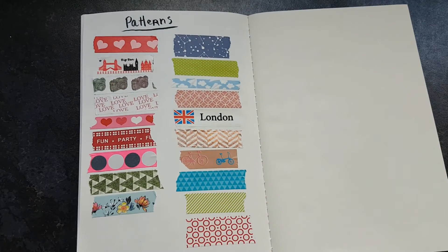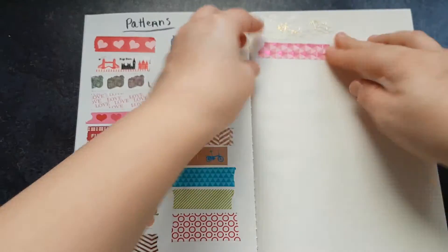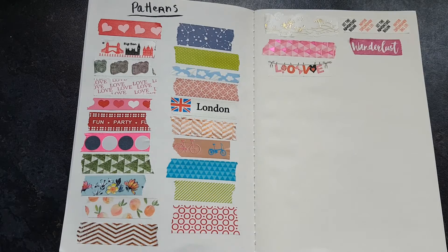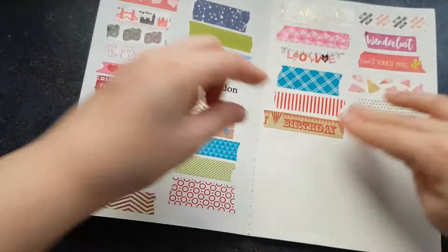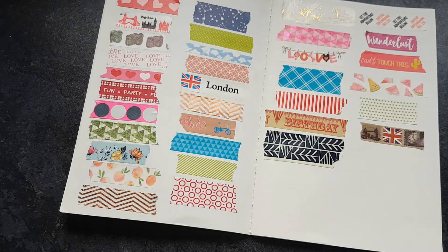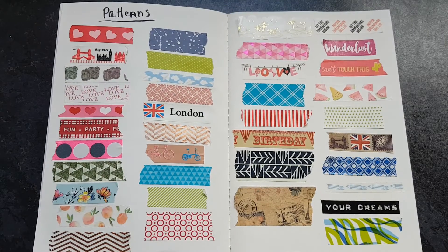I was hoping to have put this video up earlier, but with exams and stuff it just never happened. I have some fruity watercolour washi, and then I have all of my Christmas ones.